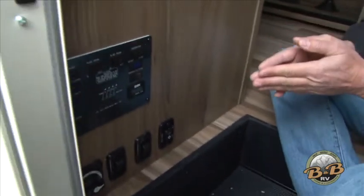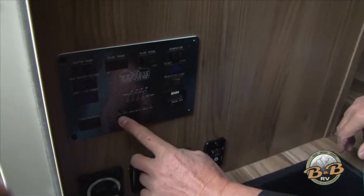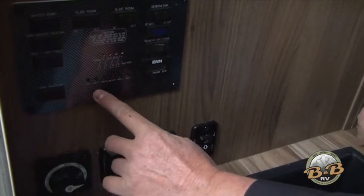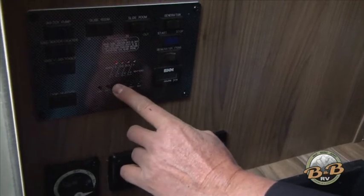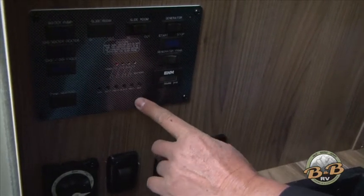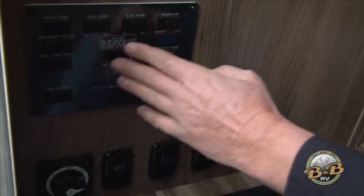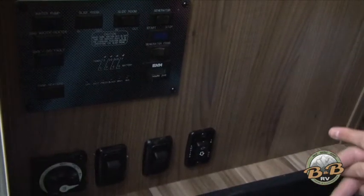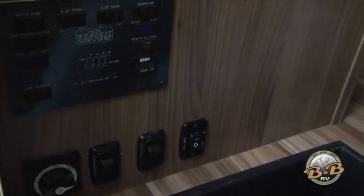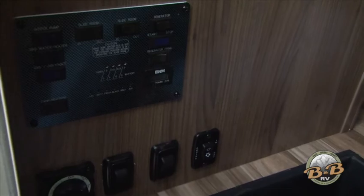You shouldn't use your microwave and your air conditioner at the same time. The little buttons across the bottom are for all of your gauges — the lights will light up showing you your propane, your battery, your fresh water, your black water, and an auxiliary that this unit doesn't have. So that's all your gauges — you can keep track of everything happening with your tanks: propane, water, and batteries.